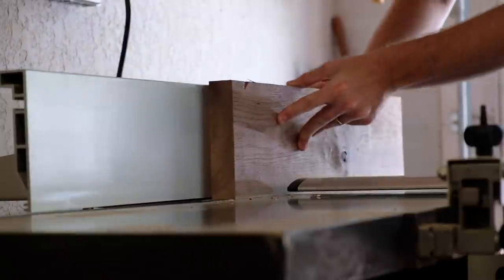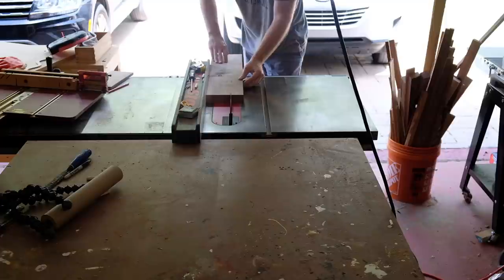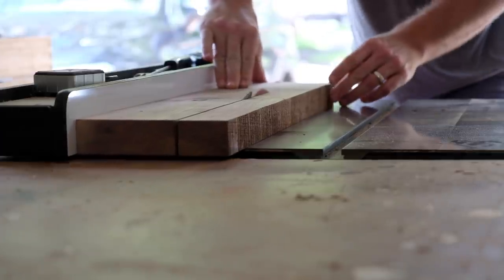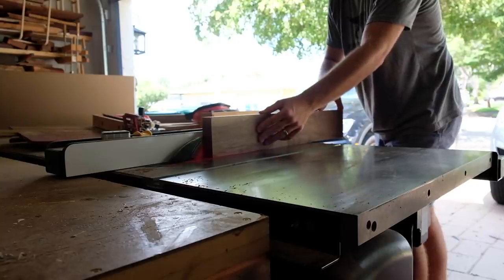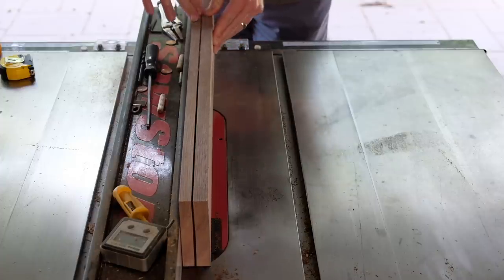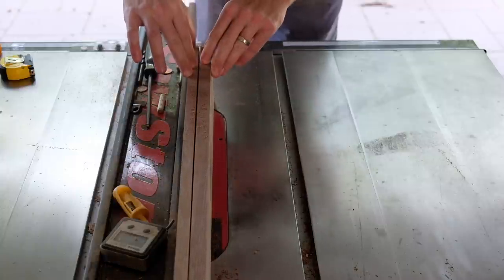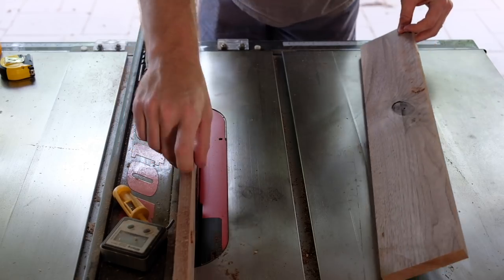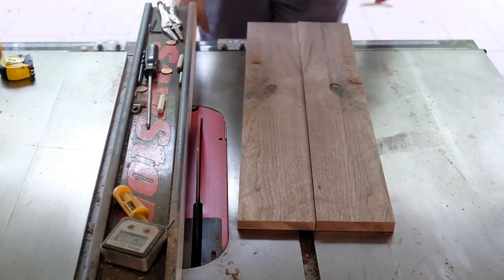I started out with a rough piece of walnut that would only be useful for a small project like this. I took it through the normal milling process — I jointed one face, then one edge, ripped it to rough width at the table saw, and then resawed it in half. In cases where I'm not worried about preserving material, I prefer to resaw at the table saw because it's already set up for ripping and I don't have to move the dust collection back and forth.